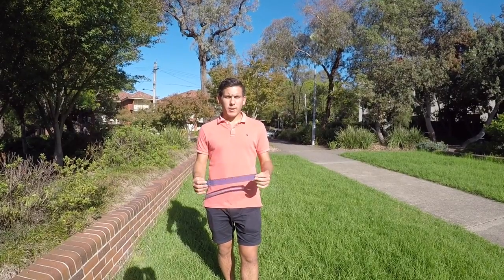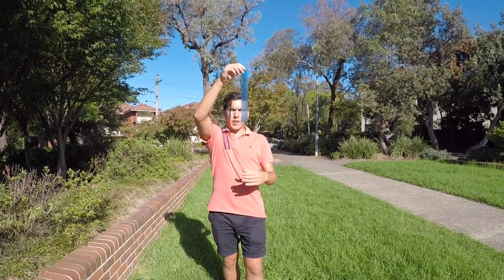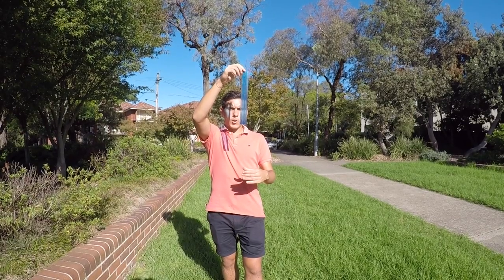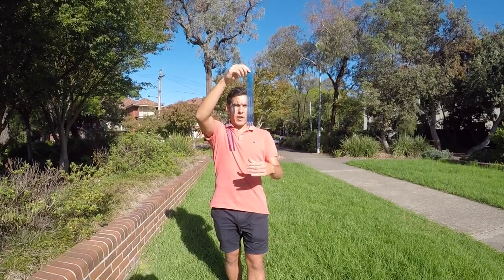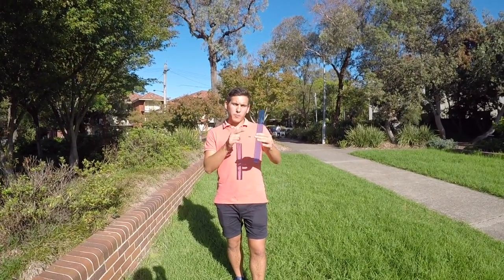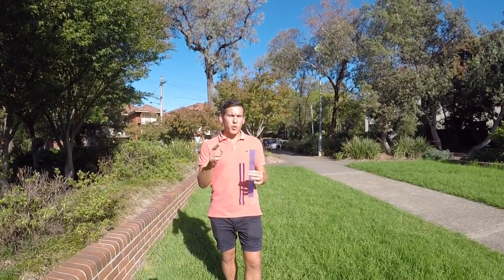To begin with, you need a 30 centimetre ruler. Place a ruler directly above your hand, just like shown. Then, on the count of three, let go and you need to see how quickly you can catch the ruler with your hand. After, simply take note of the measurement you caught the ruler at and keep trying until you achieve your personal best score.